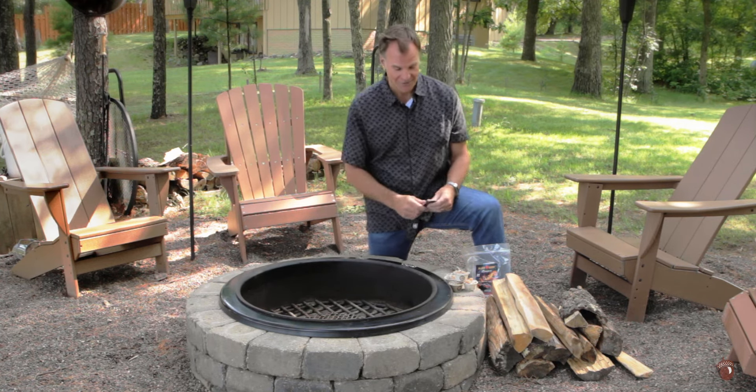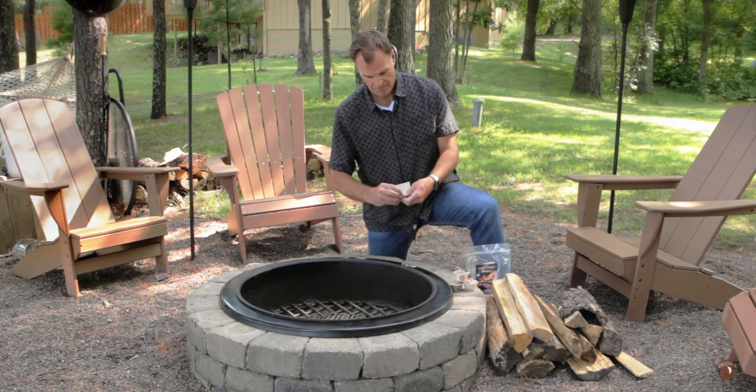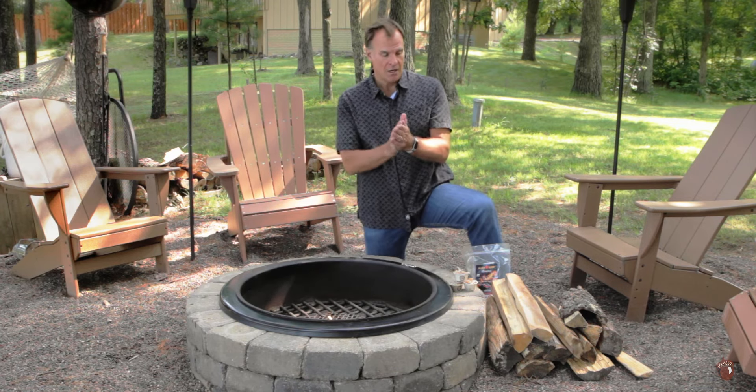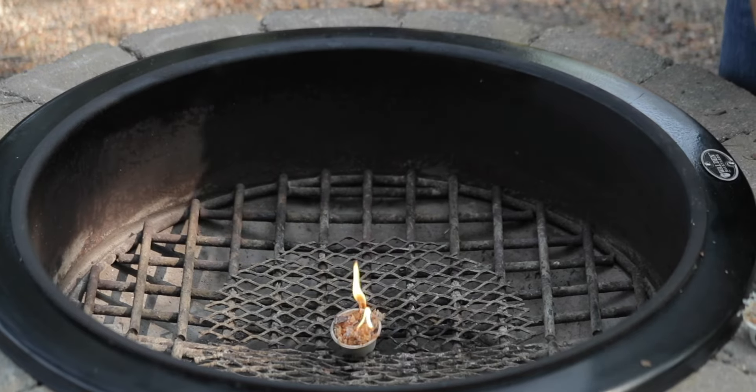All right, so let's start with a fire starter here. We'll just drop that match on there. Now we're going to lay some nice, dry firewood right alongside that fire starter.